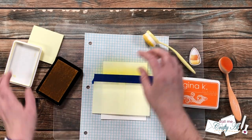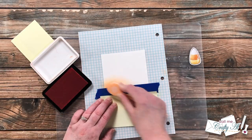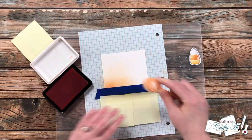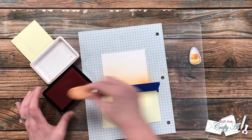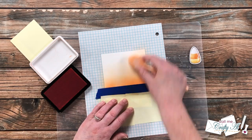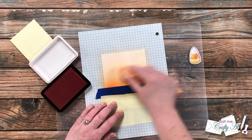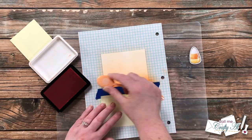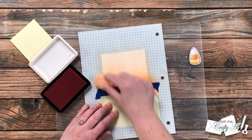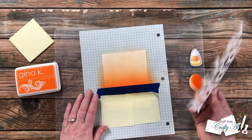Once I have good saturation with the yellow, I turn my paper around, move those sticky notes, and start with the orange. Because the top of the candy corn is white, I concentrate the darkest part of the orange near the tape line and blend it out so it's as light as possible at the top. I just keep adding ink and blending until I like the saturation.